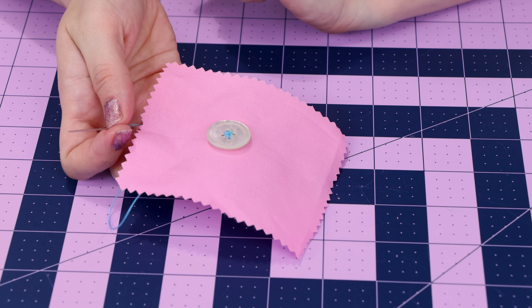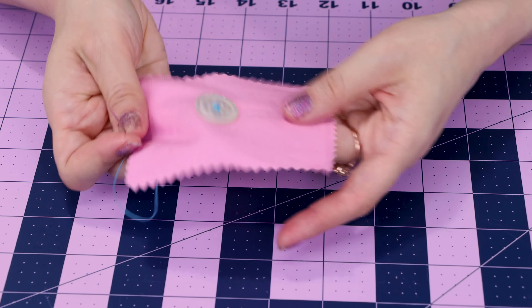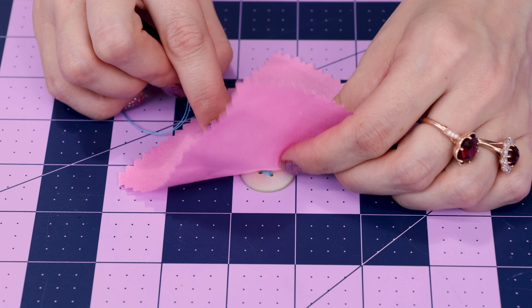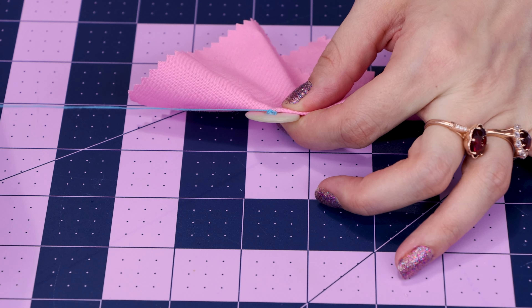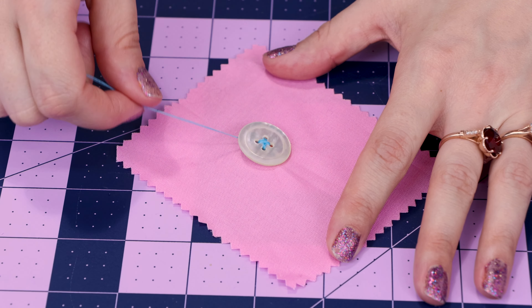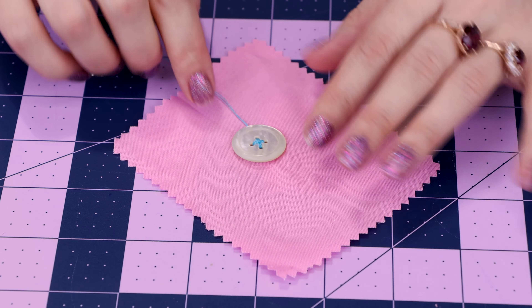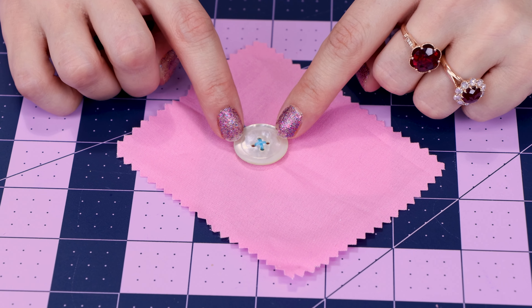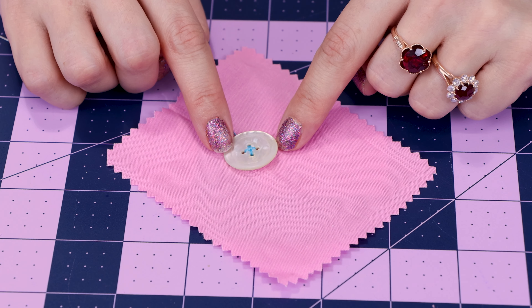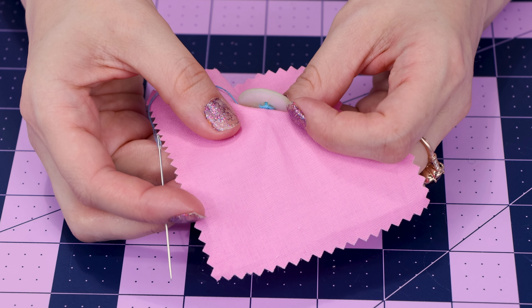Now we need to create our thread shank, which is going to keep that distance off the fabric for the button. When you push your needle to the front this time, come up under the button — stick it in that same little area on the back and make sure you are under the button when your needle comes up. Now take the thread and wrap it under the button so that it makes the thread on top nice and taut and creates a little distance for the button to be off the fabric, so we can fit a buttonhole under there. After you get the thread under the button, it should look something like that.